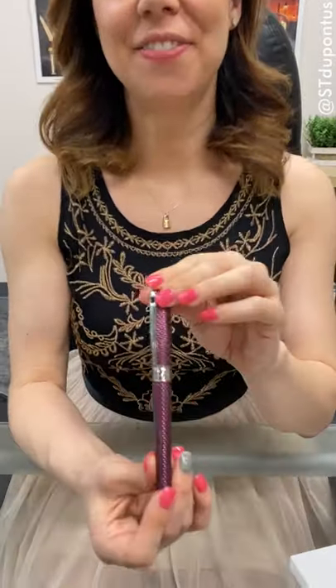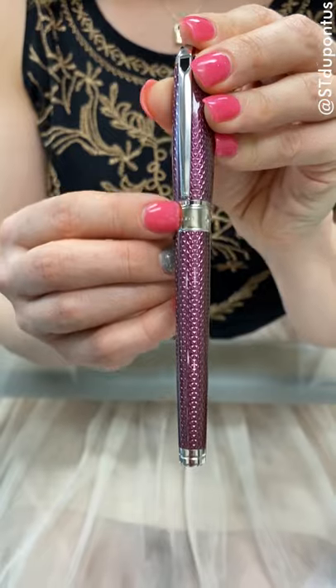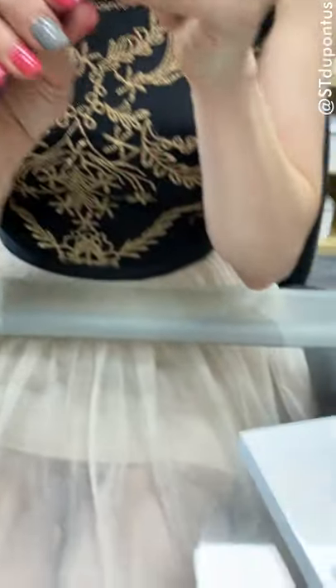Hi, I'm Susan here with the latest release of the ST DuPont Line D collection. This is the Line D Firehead Guilloche. It is a US exclusive and features ST DuPont's classic and renowned crafting technique of guilloche under lacquer in three new vibrant colors.